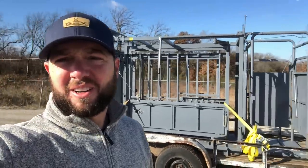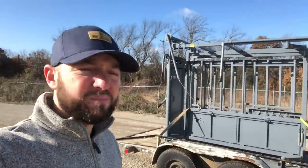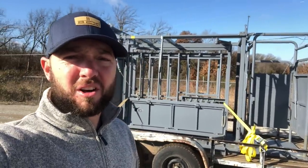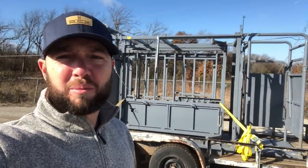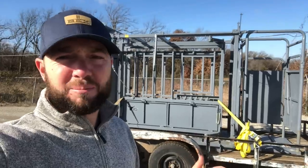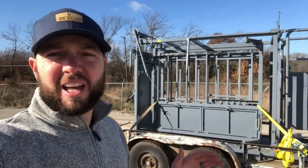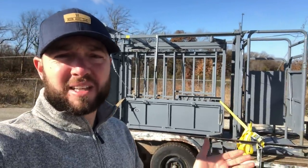All right guys, you see it right here. We have our squeeze chute — a Toro squeeze chute. I got it here in Shawnee, Oklahoma. I've been talking to these guys for about three months now. I came and looked at them once and I really liked them. It is a heavy duty squeeze chute, and you know, got to have that for the bison.